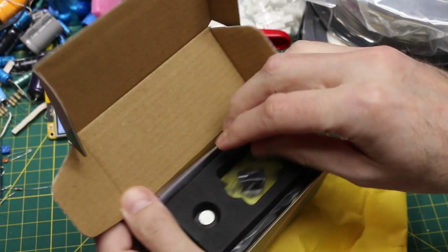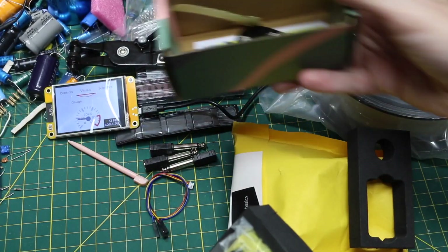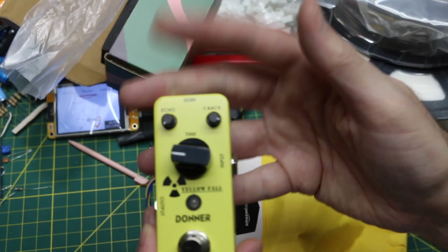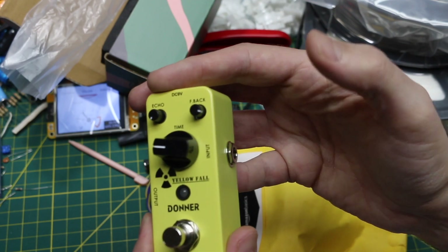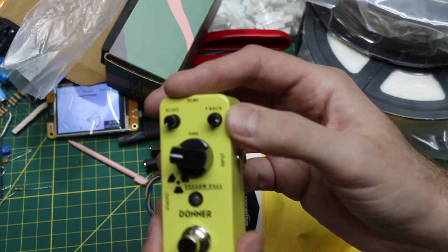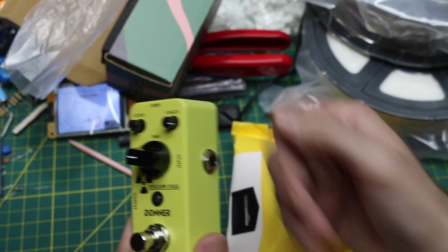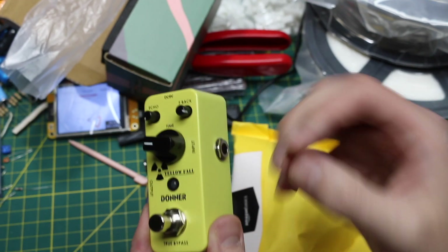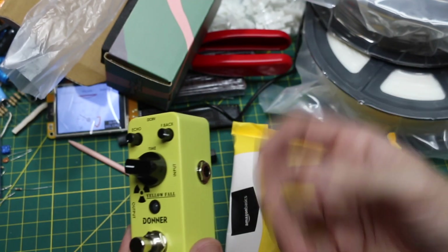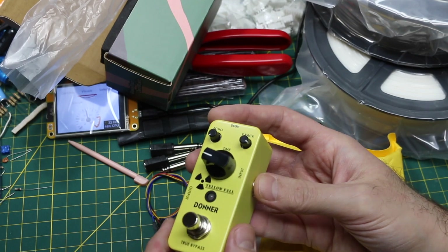A couple of things that were on sale: guitar effect pedals — cheap miniature-sized ones. This one's a Donner brand analog delay pedal. There are controls for the audio level, how fast or slow the repeats echo, and feedback, which controls how long the echoing continues before fading out. You can set it for just a couple of quick repeats, or make it keep repeating for a longer overall time before it fades out. Probably easier to demo — that'll be for a future audio project.